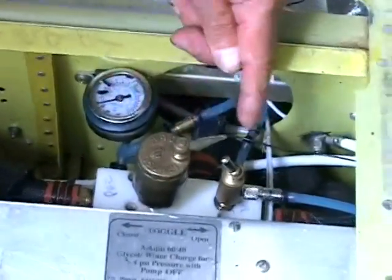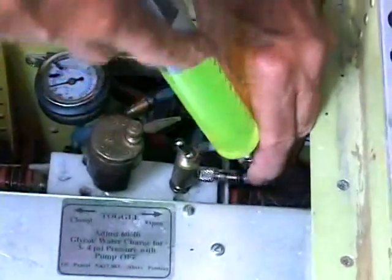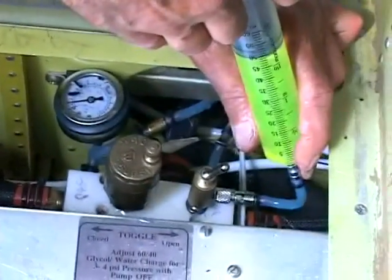The circuit is charged with glycol or water using a syringe by just flipping a toggle valve to maintain two to four pounds of pressure. Charging is suggested every two months.